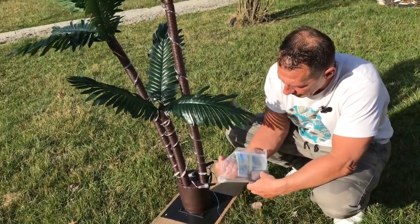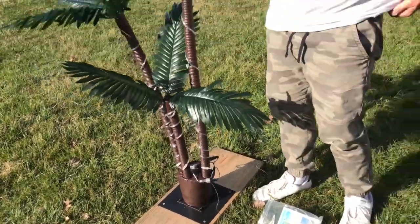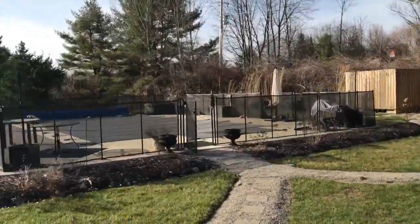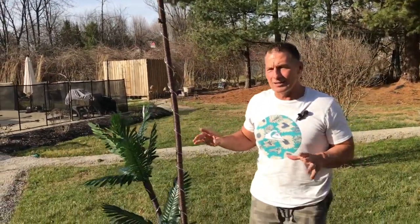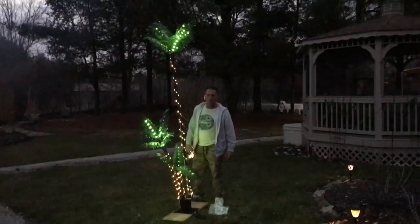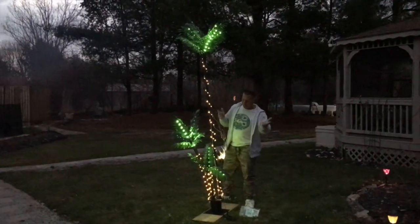It also comes with zip ties. I actually just mounted it to this piece of wood because I'm getting ready to put it out by my pool. I'm probably going to pick up a few of these to have in different corners. Wait till you see it at night — you're going to absolutely love it.